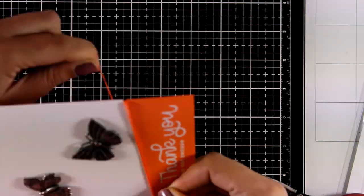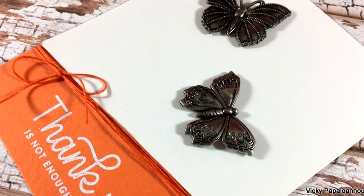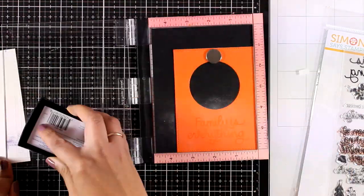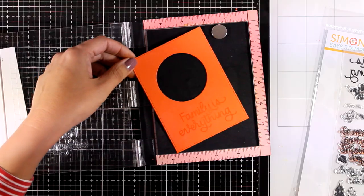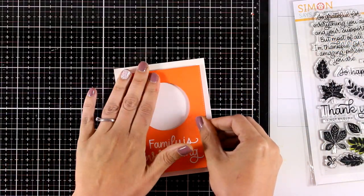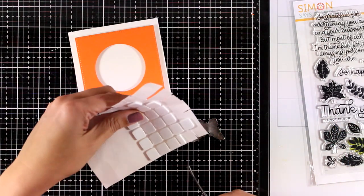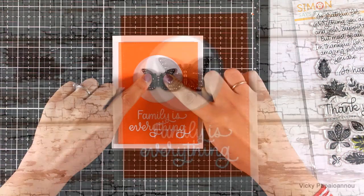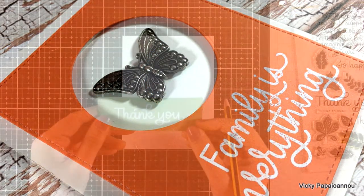With only one butterfly left, I created a little window panel for it. I stamped the sentiment 'family is everything' at the bottom using VersaMark, applied white embossing powder and heat set everything. I used foam squares at the back of this panel and stuck it on top of a white card base - not a shaker card, just a lovely way to nest the butterfly inside as my focal point. Foam squares at the back, stuck at the center, and the card is finished - a really quick and easy card, and I used up all the butterflies from the kit.